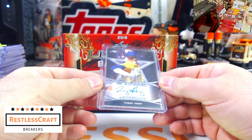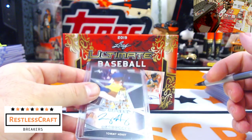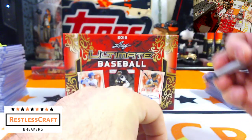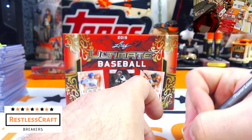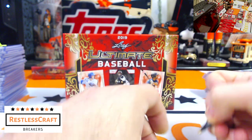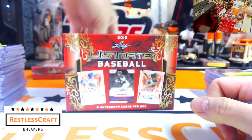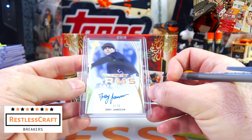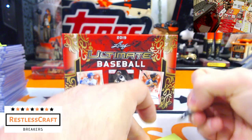Who's up next? Tommy Henry — I don't know Tommy Henry, but he is a Diamondback. Next up, Dre Jamison, 3 out of 10 — Dre is a Diamondback. That's the thing about the Diamondbacks: buying that spot, you just get a ton of hits.